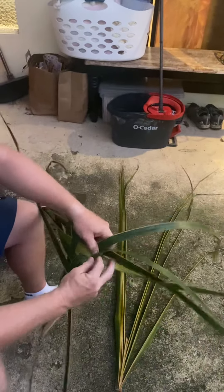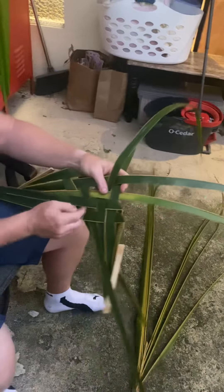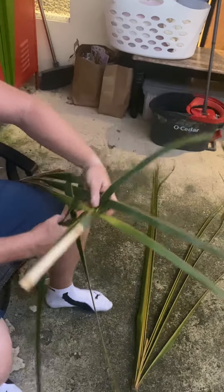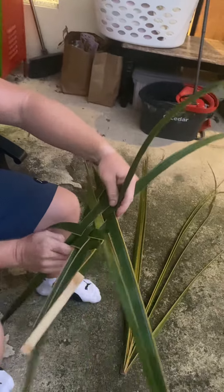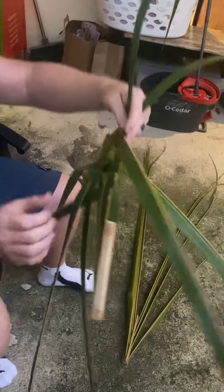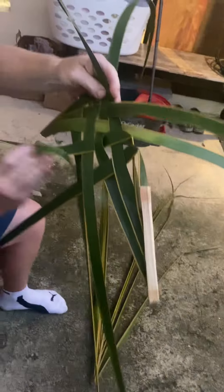Open it up and split it. We're not going to do that one — we're not going to do that one. I need you to put that in here. Under, this one goes under.